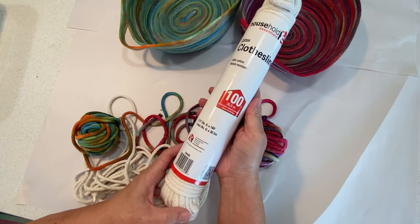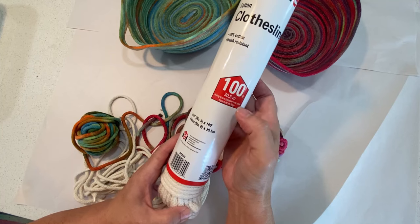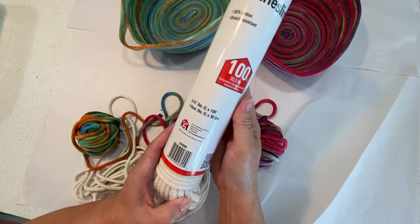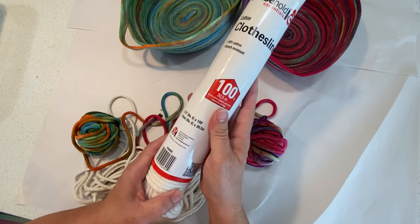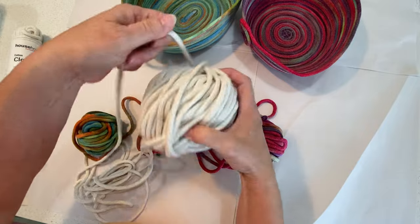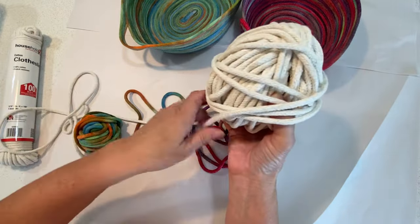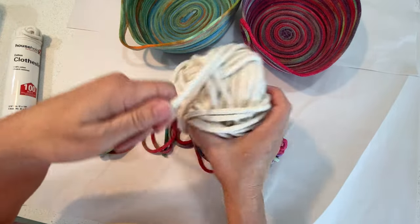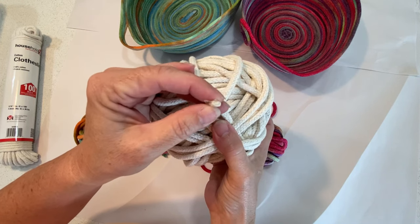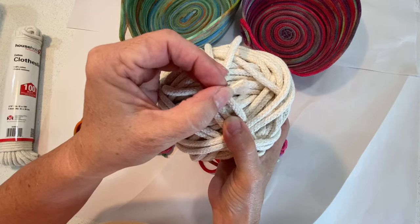This is the clothesline that I like to use — it's just Household Essentials Cotton Clothesline. It's 100% cotton and it comes in 100 feet. It's three-sixteenths of an inch, which seems to sew really nicely when it's time to put the baskets together. What I like to do is take my clothesline, unravel it, and then make it into a ball so I know there are no tangles when I get ready to do the dyeing. You'll notice the end has a little bit of tape on it — I usually tape it a little bit, otherwise it's going to unravel. Just a little bit on the end will help keep it from unraveling.